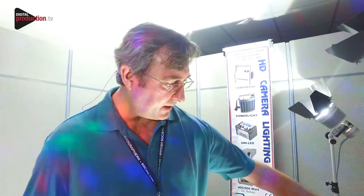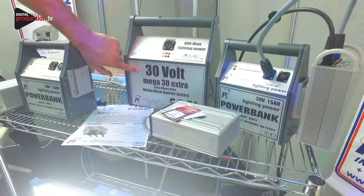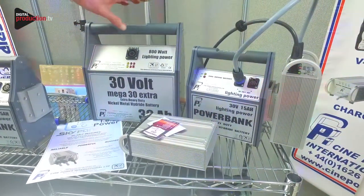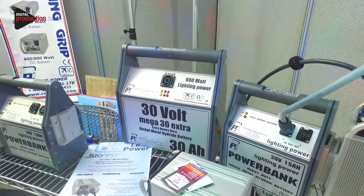On the heavier duty side, we have the 800 watt DC lighting battery, which is very well established in France running the 800 watt Joker DC. This will run an 800 watt head for around about an hour, and obviously if you dim it down a little bit it will last a little bit longer.